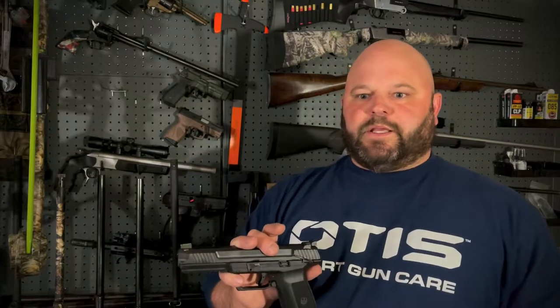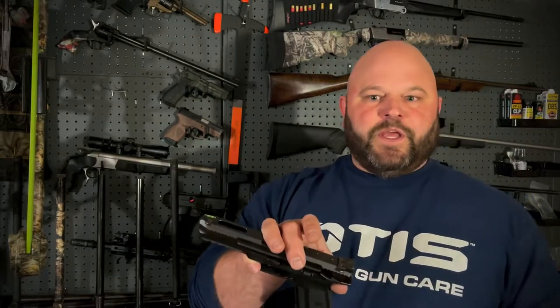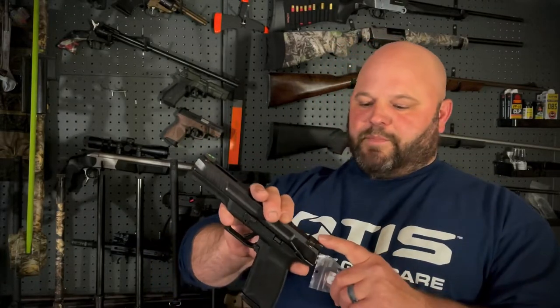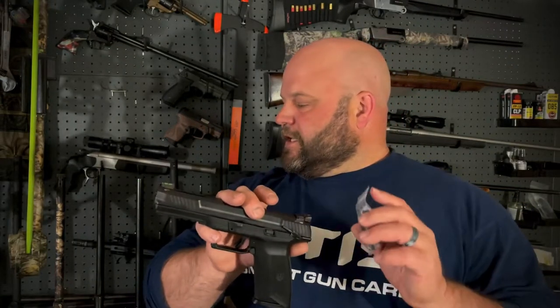I looked around a bit and was pleased to find this was under $30. This is not a modification of the firearm — this is an accessory mount, as it's intended, for all the YouTube moderators out there. The firearm is pre-drilled, it is optics ready, and it is intended to be run with an optic.